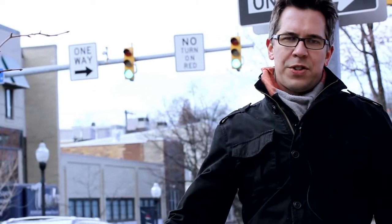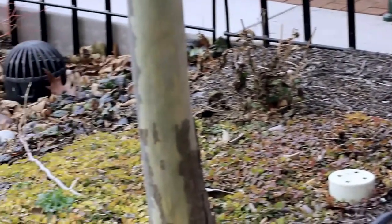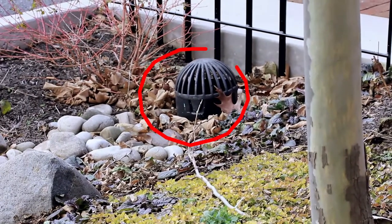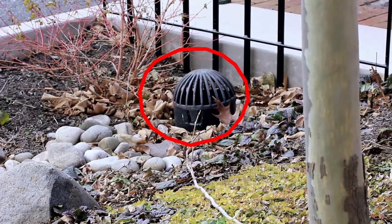When both of these rain garden chambers are filled with runoff, the excess water, if there is any, flows into this drain that's connected with a normal subterranean stormwater drainage system.